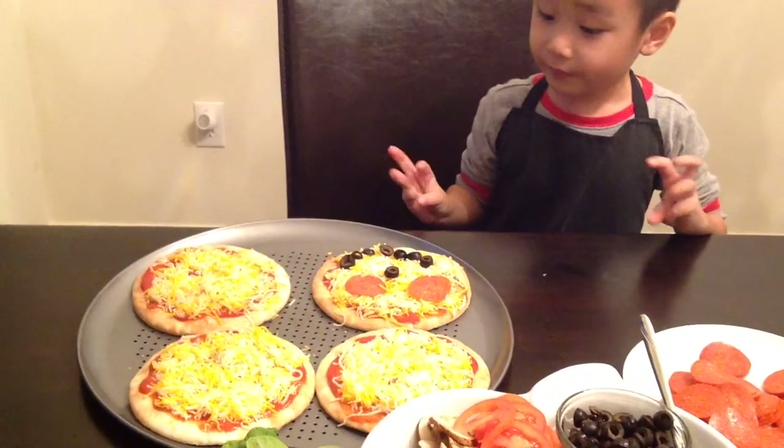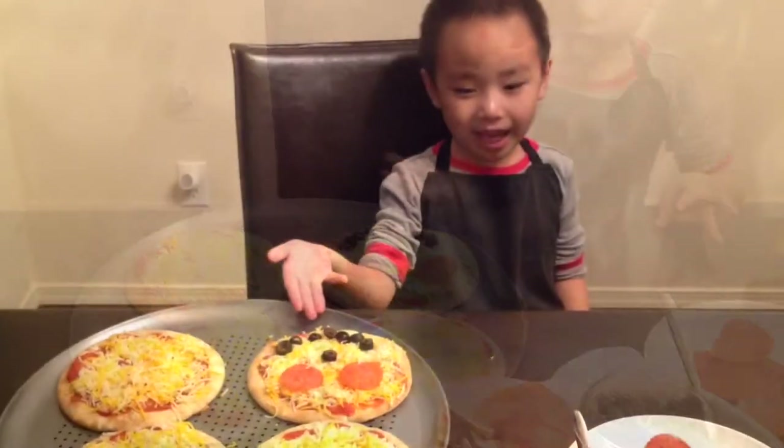Are you done with that happy face? Yes, I think so. Do you like my happy face pizza?